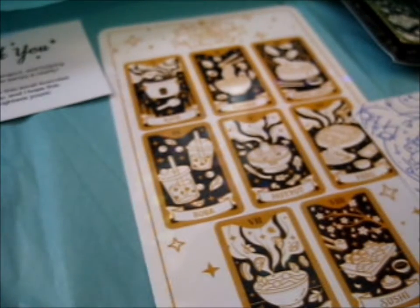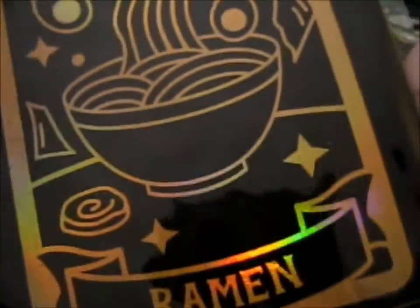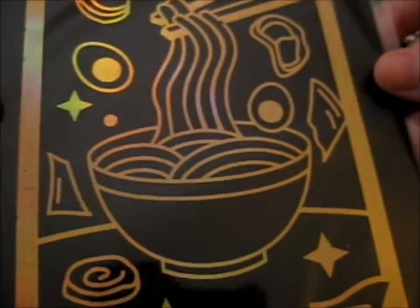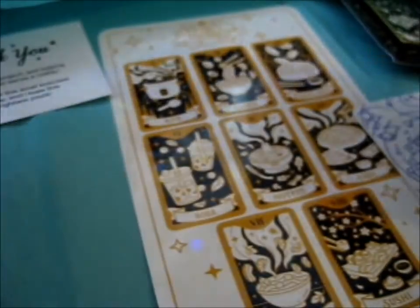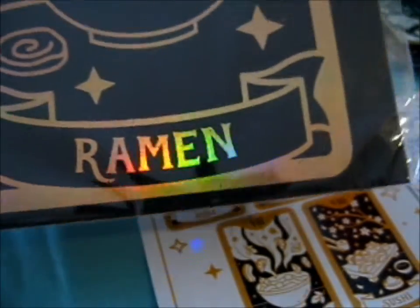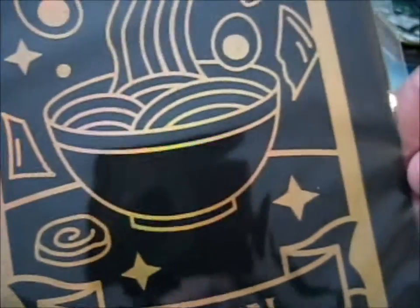And here is the print. Very, very nice. I'm just going to keep it in this plastic and stick it on my door, or something. I'll probably do that, actually. I mean, I do have one mini postcard of a bowl, so I think I'll put this one next to that.